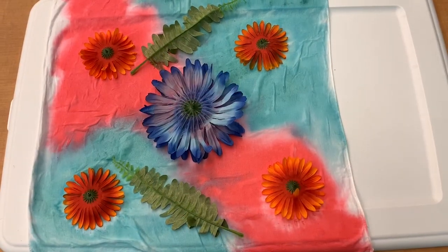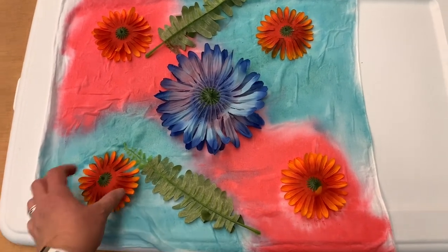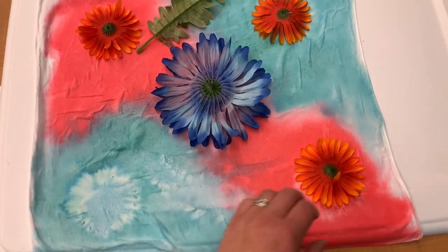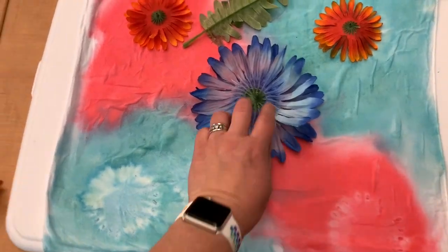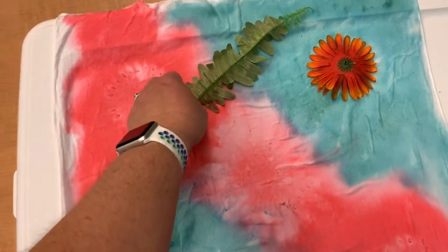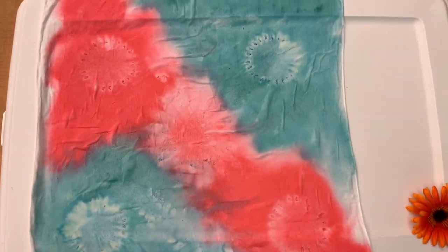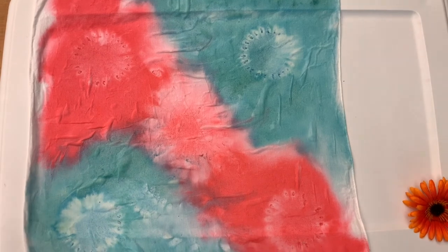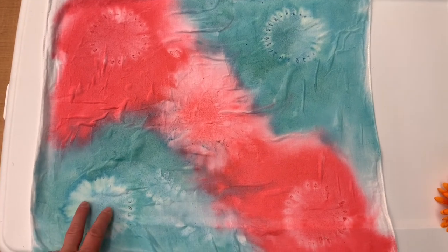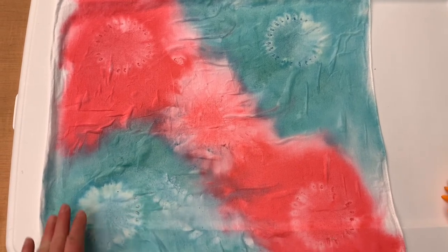It's been two hours and I'm bringing my project in because it's dry. Look at this — the sun and the flowers made an impression. This happened because the water from the surrounding areas evaporated faster than the water under the flowers. And when it did, it pulled the paint with it. So you're left with an impression.